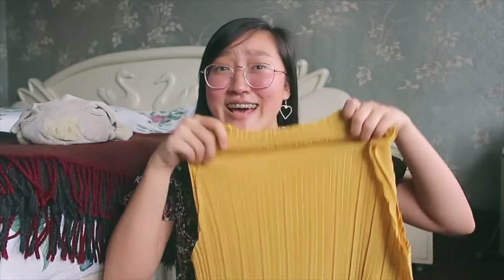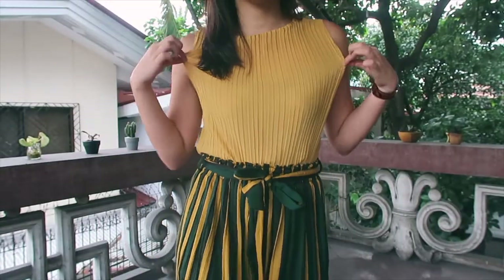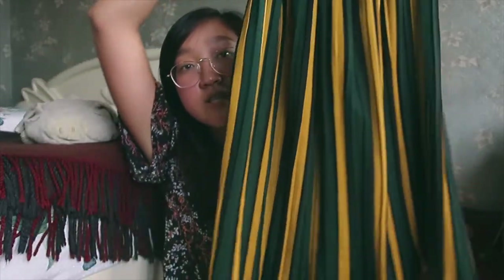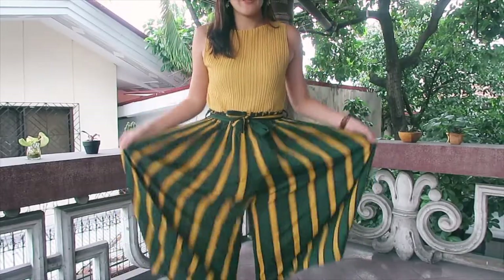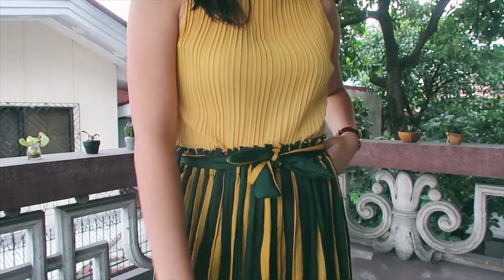The second item on the list would be another set of coordinates. This is the top and it's kind of see-through, but just wear a bandeau bra and you're good to go. It comes with these culotte pants — ankle length and very comfortable because it's flowy. It also comes with a belt. I've worn this to the beach, to the office a couple of times, and when we went to Bali. It's just comfortable and stylish too.